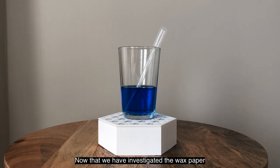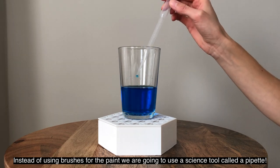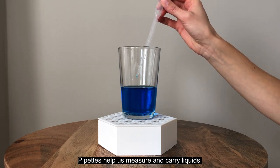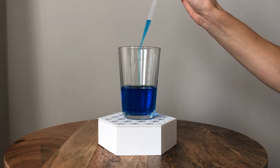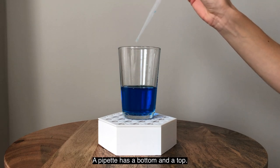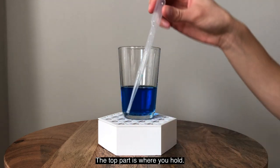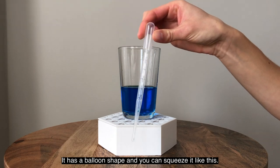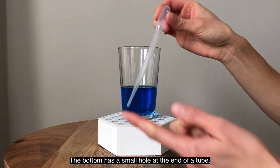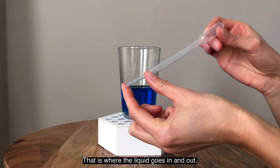Now that we have investigated the wax paper, let's see what happens when we add paint. Instead of using brushes for the paint, we are going to use a science tool called a pipette. Pipettes help us measure and carry liquids — they are really fun to use. A pipette has a bottom and a top. The top part is where you hold; it has a balloon shape and you can squeeze it. The bottom has a small hole at the end of a tube — that's where the liquid goes in and out.